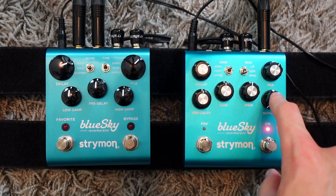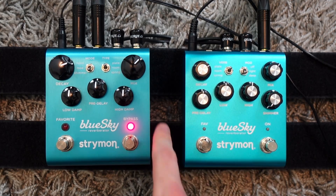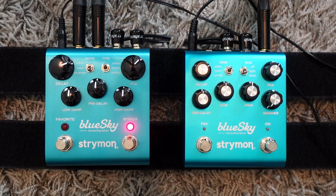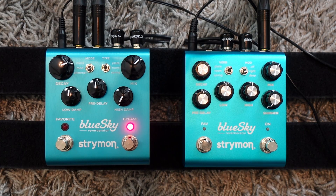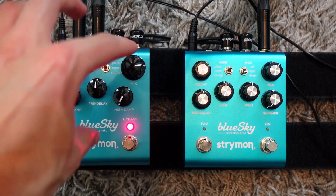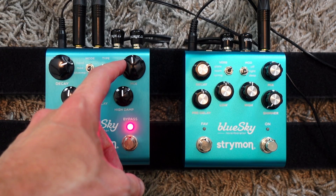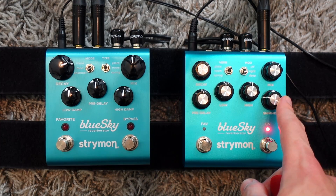The biggest thing on version two is the shimmer knob. If we stay on plate mode and go to shimmer mode on version one, that was the biggest limitation — it's a fixed shimmer, never quite the amount that you want. The only workaround was to use the high dampening to push it into the background, but then maybe you don't have enough reverb. The mix knob and the high knob end up fighting each other. But on version two, you can dial in the precise amount of shimmer that you want.